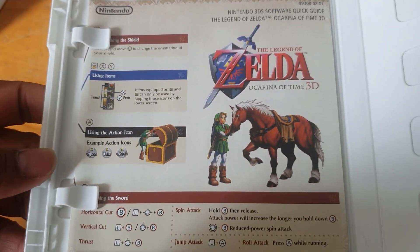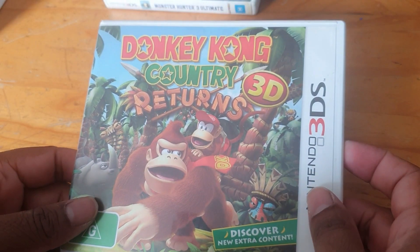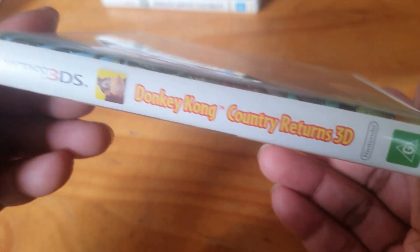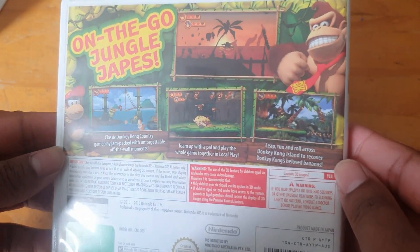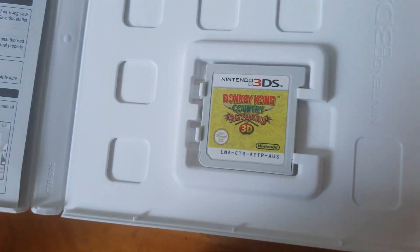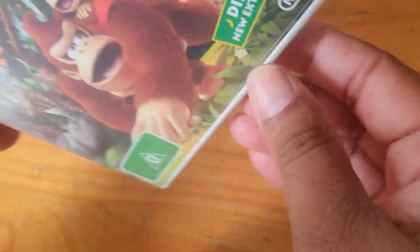We've got Donkey Kong Country Returns 3D — the spine and the back, awesome artwork. Inside we've got the cartridge and just some boring paperwork.